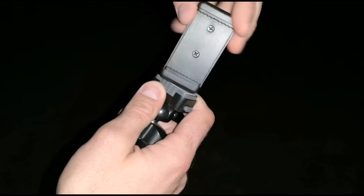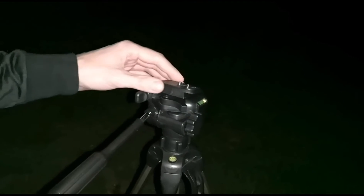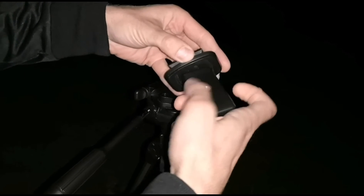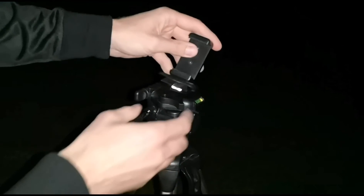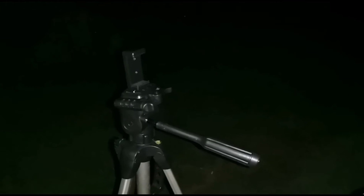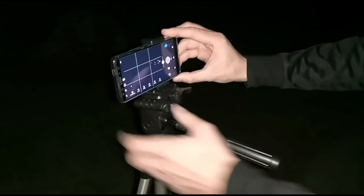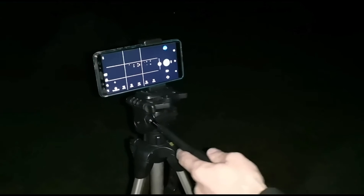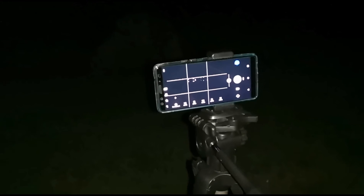Now let's get started. I think most of you already know my little tripod — I always take this clip and attach it to the bigger tripod, but you can use the small one as well. We are here at the river Danube, a really nice location. At the opposite side was a village, so we had some light pollution. It's not the perfect condition, but I thought it could look nice.